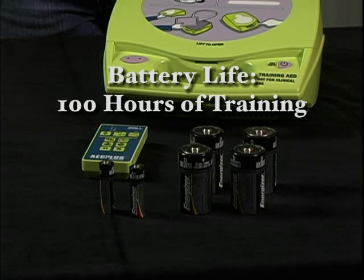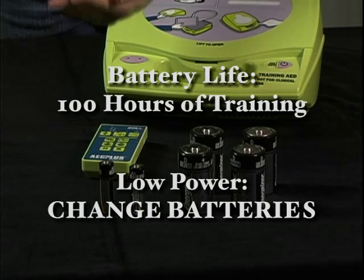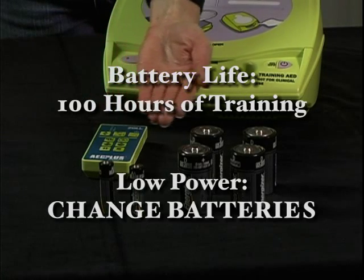If the Trainer 2 ever prompts you to change batteries, you should install new batteries sometime within the next hour of training.